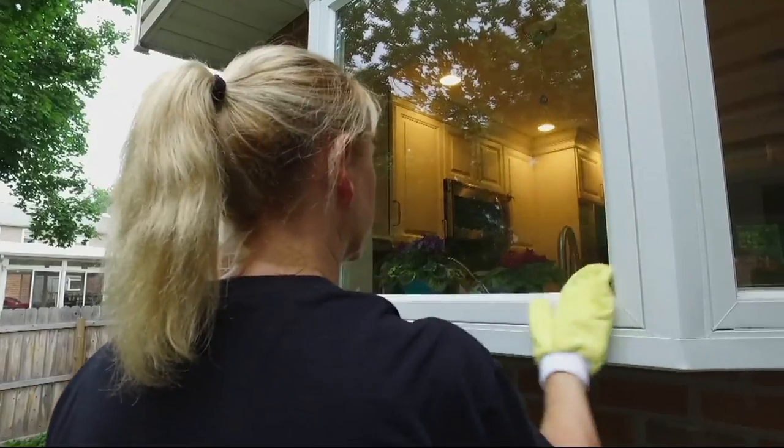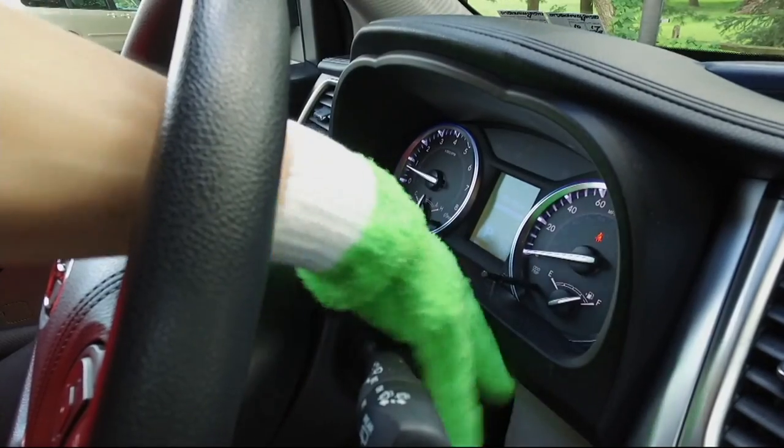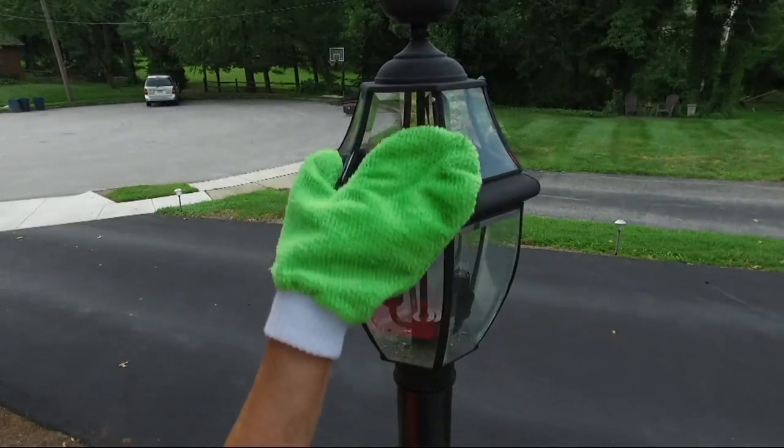We have a four-piece microfiber dust and gloves and glass cleaning mitt set at a featured price. You'll get all four pieces for $18.48, and we have a couple of choices for you in color.